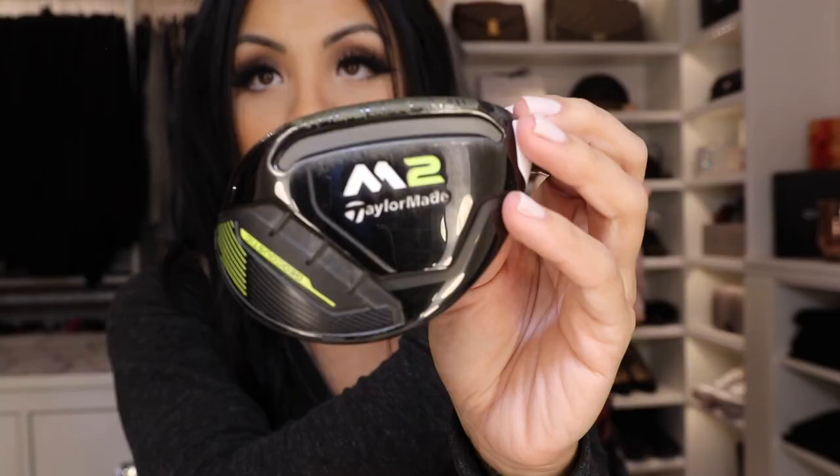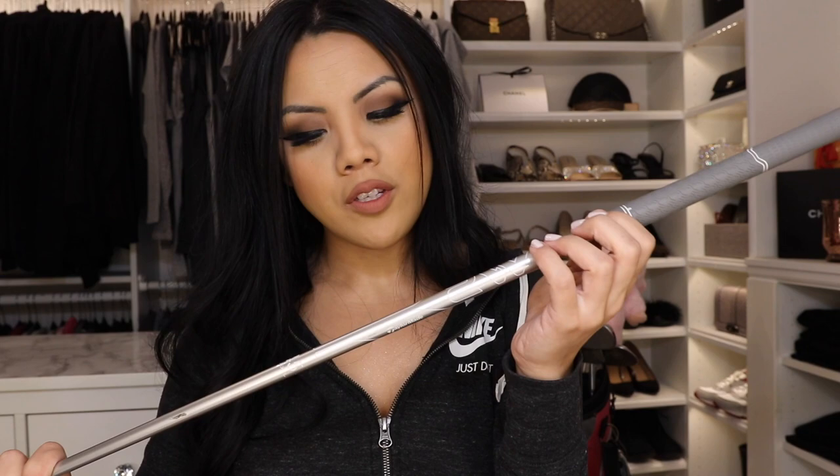Up next is my four hybrid. This head cover I purchased as a set on Amazon — it's really cute and has a spinny thing so you can choose what number club it is. This is the TaylorMade M2. I purchased it on my birthday. When I'm on a perfect lie and hit this on the fairway, the noise is lovely — it feels so good. The shaft says 45 flex L, which means ladies. The grip is similar to the irons — kind of sticky, perfect width. I can miss-hit it, but when I hit it well, I love this club.